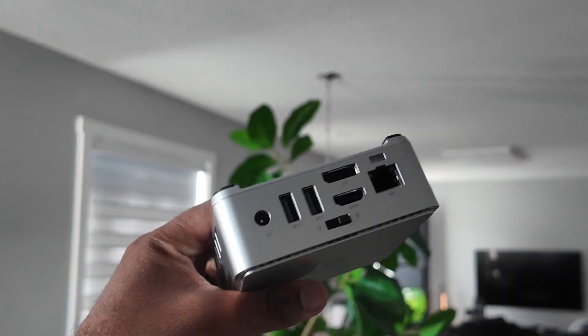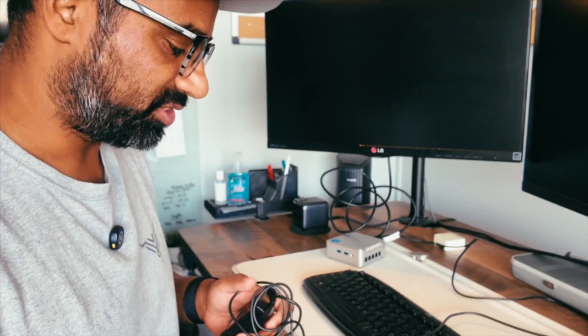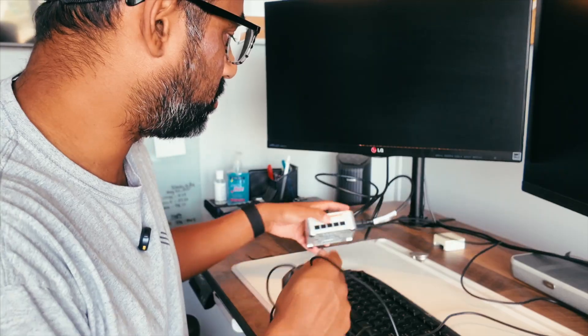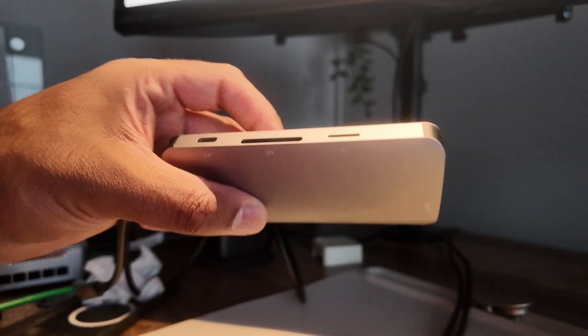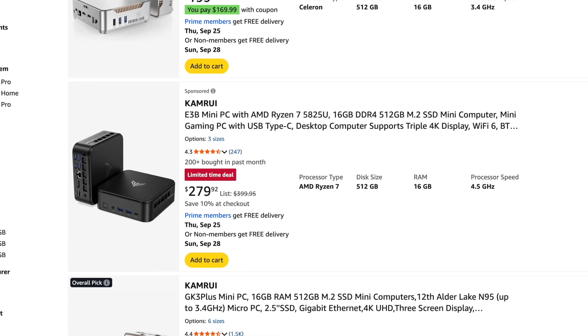One disadvantage of this mini PC is that it doesn't have any USB-C ports. An easy way to rectify that is to get a USB 3.2 hub that you can plug into the front, which gives you all those ports. You'd be able to use USB-C peripherals by just purchasing one of those — I'll put a link in the description. Alternatively, you could also purchase a mini PC with USB-C, and I have a link in the description for one that does.